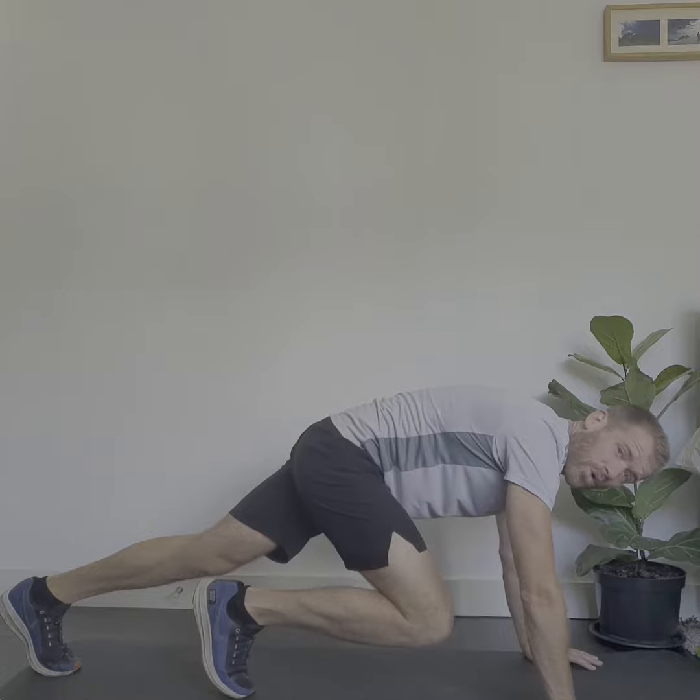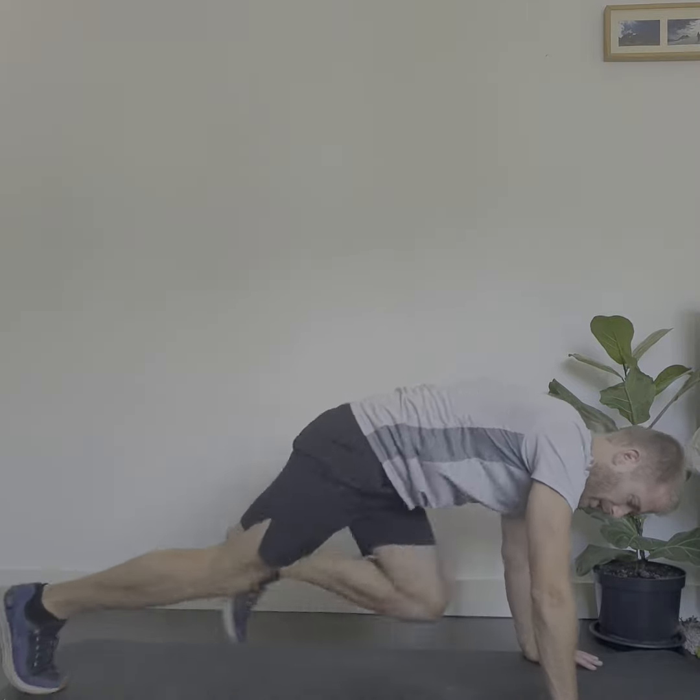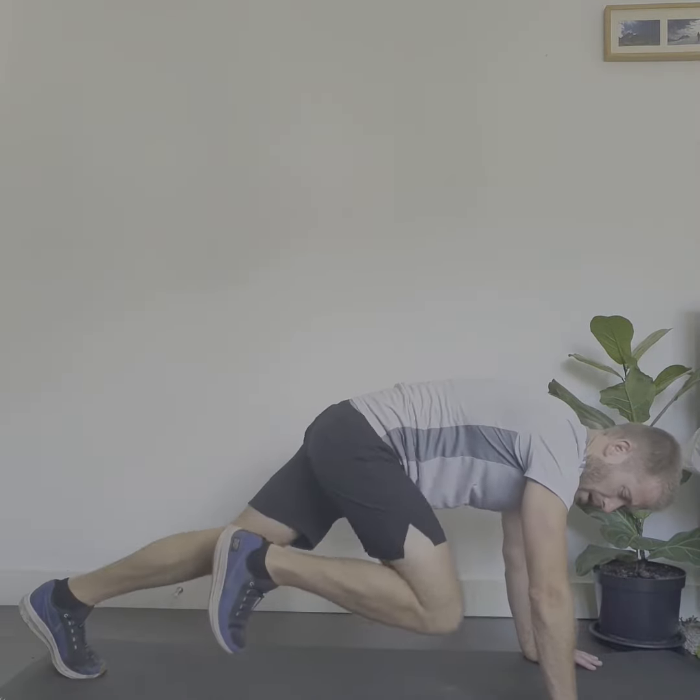Notice I'm not putting my toe down on the floor when it goes forward. It's not like this — if you do it like that it doesn't matter too much, but the harder way is having your toes up in the air.